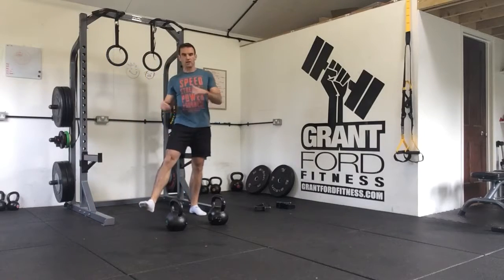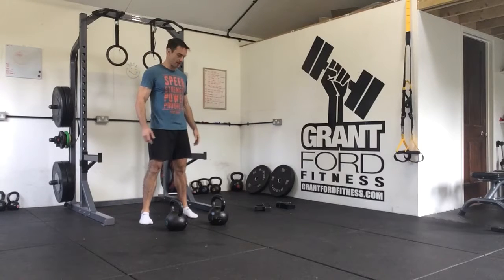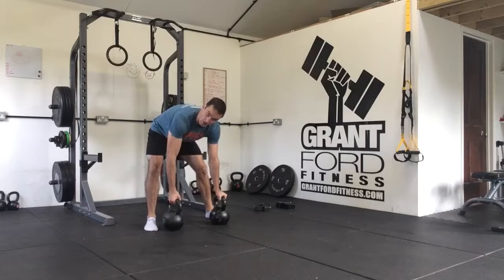This drill is called Man Making 101. It's a 10-minute AMRAP drill, so you do as many reps as you can in 10 minutes. For it you will need a pair of kettlebells — I've gone for a pair of 24s, but use whatever weight you can work with.